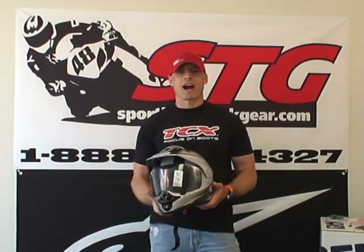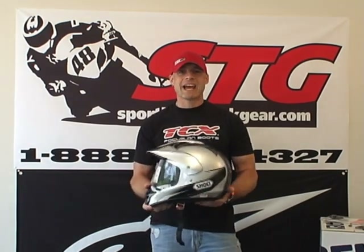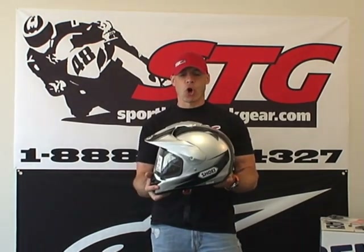Hi, this is Brian Van from SportbyTrackGear, sportbytrackgear.com. Today we're going to do a quick video review for you on the Hornet DS helmet from Shoei.